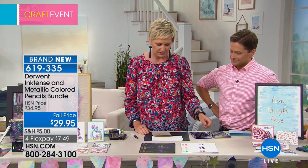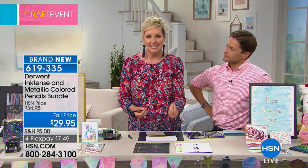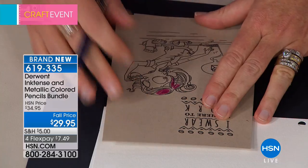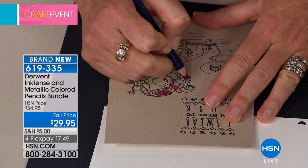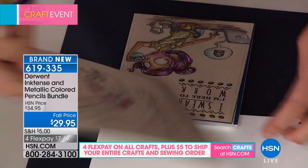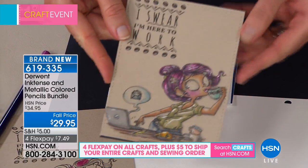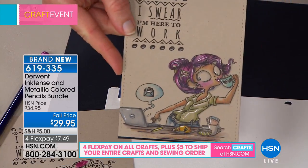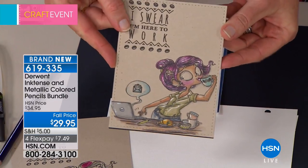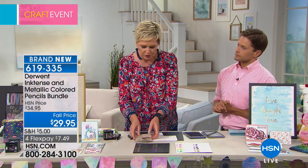First I want to talk about these Ink Tense pencils. Ink Tense is called that because it's very intense — the color is very intense. Pencils are normally very hard to work with on a darker colored paper. So I take my Ink Tense purple and I just start coloring her hair. Look at the end result — look at how stunning that purple is, and look at the green, and look at the white. All of these beautiful colors. If you tried to do this with regular pencils, you just wouldn't get that same effect.